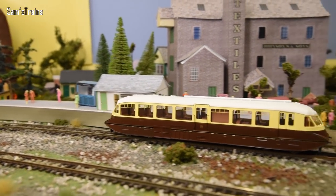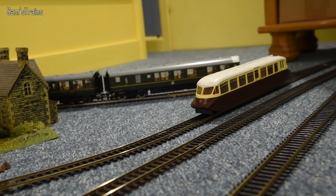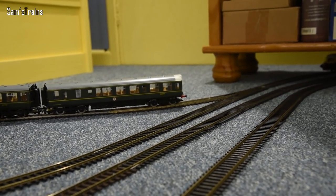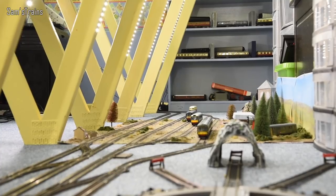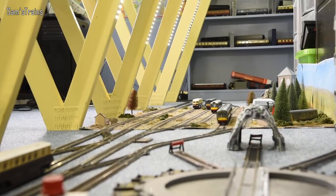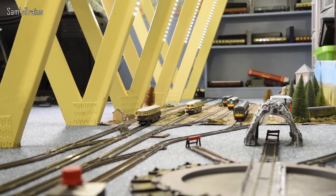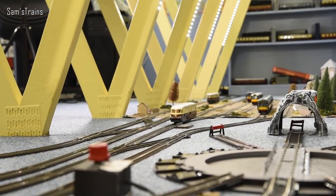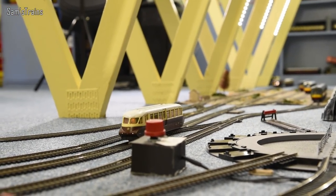If you're interested in weight, it's 395 grams — reasonably heavy, not massively so, but certainly heavy enough for its purpose. So there we are folks, I do hope you enjoyed that. Let me know what you thought of the review — was I too harsh, was I not harsh enough? Thank you for watching, thank you very much for your company, and I will see you very soon. Take care of yourselves, have a great week, and I'll see you next time.